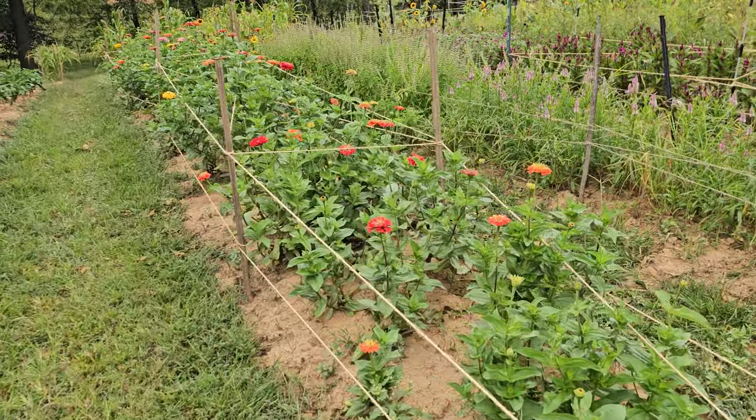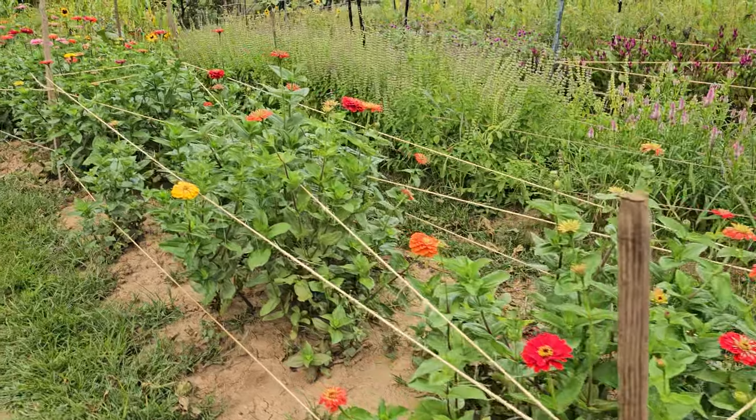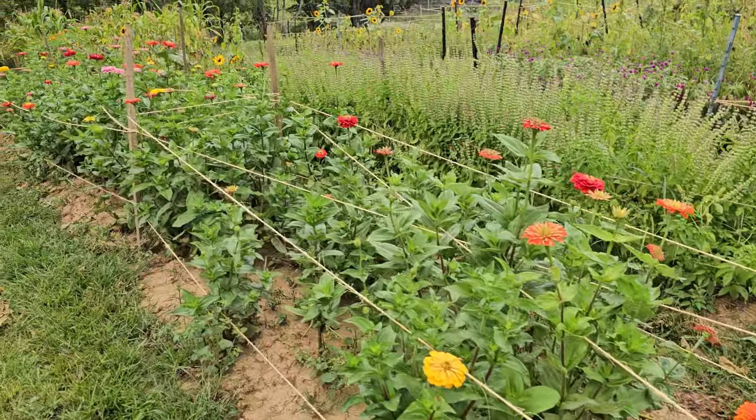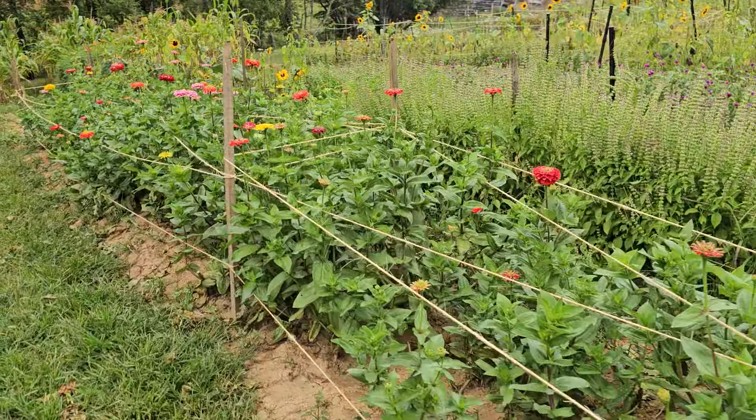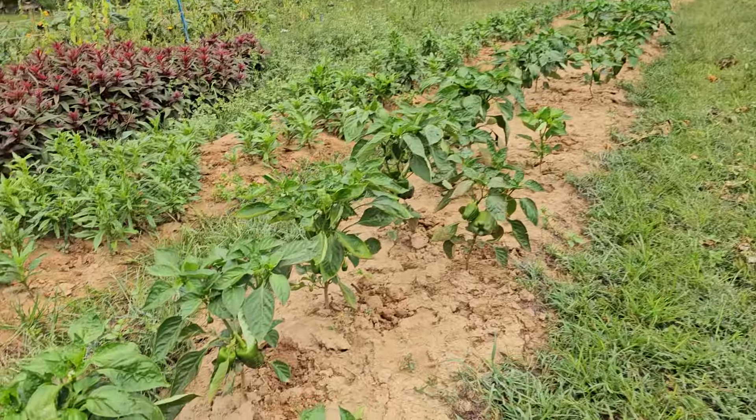These guys look good but they're just sparse and they're still very short — so come on guys, grow! But you can see our bell peppers are looking really nice.